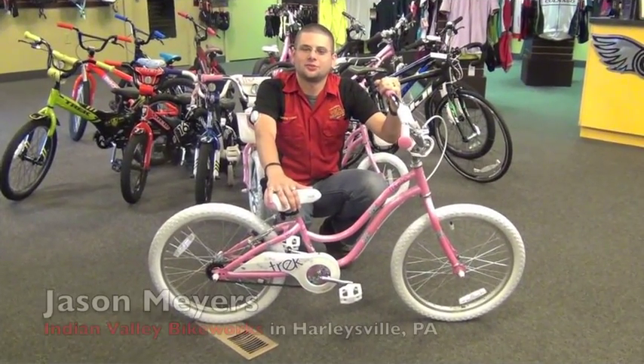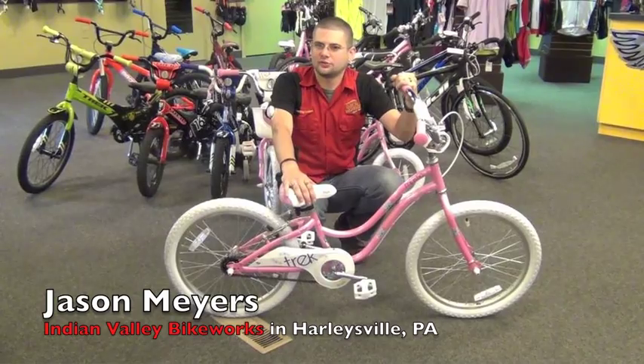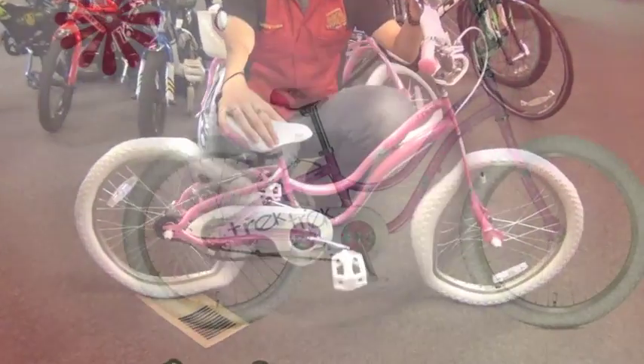Hi, my name is Jason Myers from Indian Valley Bike Works in Harleysville, Pennsylvania. What I'm showing you today is Trek's more cost-effective option for the 5-10 year old girl in your family. This is the Trek Mystic 20S.